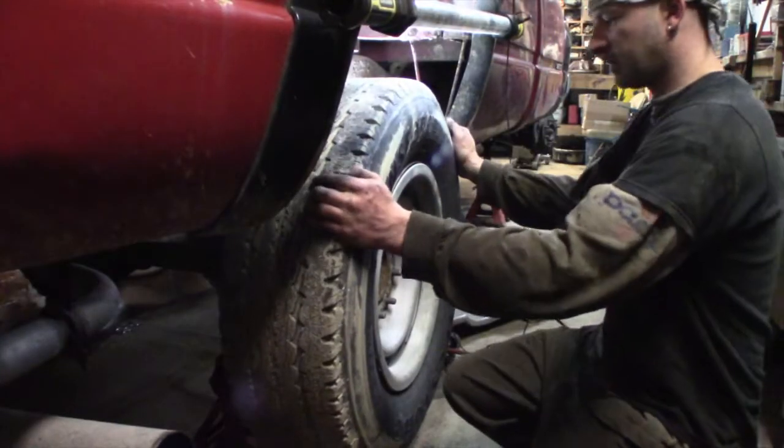We got the ball joints all buttoned up up front. Now we're going to take the rear brakes apart and see what condition they're in — this is kind of the last thing needed for inspection. We also have to mess with the exhaust a little bit, but that's easy, we can get that at a parts store.